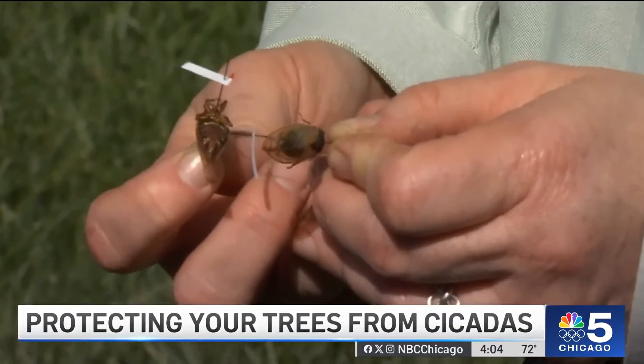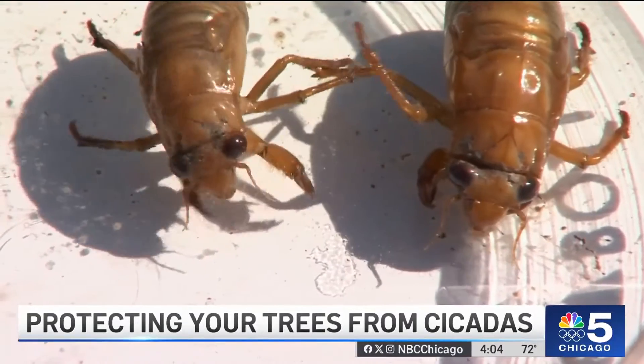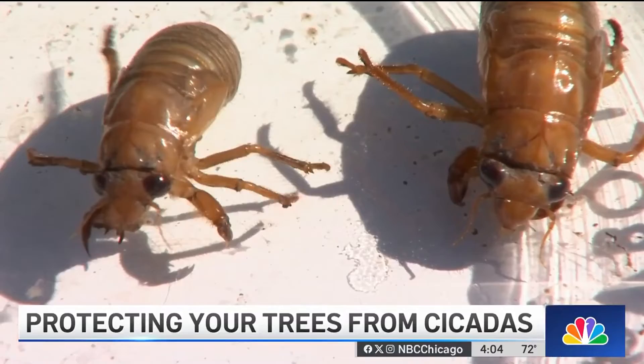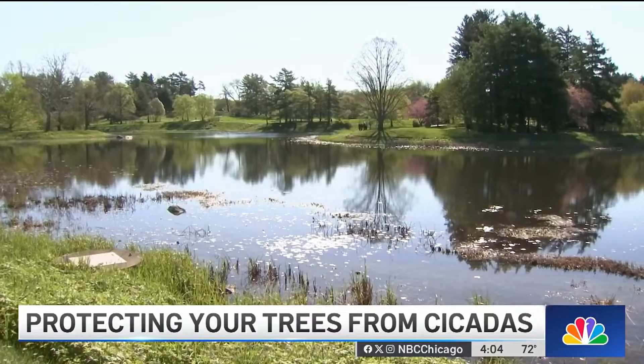The 17-year cicadas have begun to emerge on the Arboretum's property. Soon, the female cicadas will start laying eggs on branches, a process that cuts into the thin bark, resulting in damage that some trees may not be able to recover from.